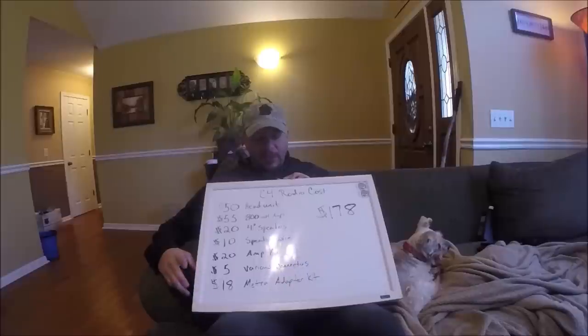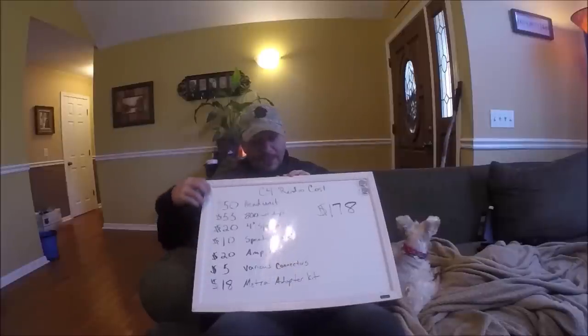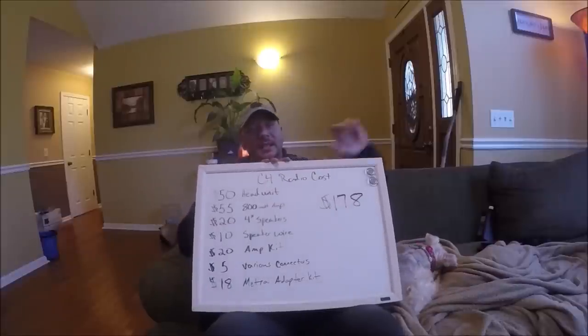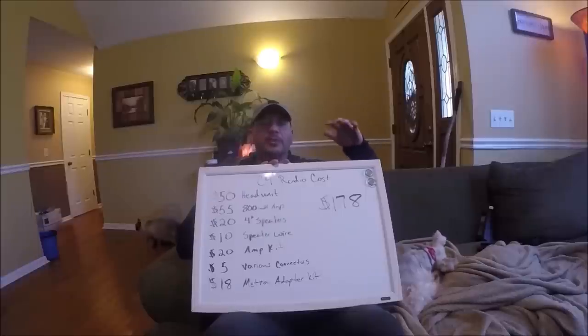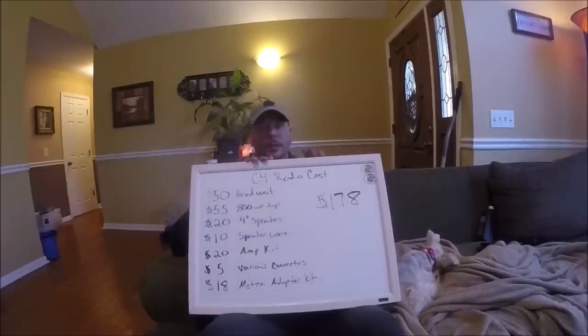I needed a Metra brand adapter kit for the head unit. So I spent a total of $178. One thing I haven't addressed yet is the antenna — you would need a Chevrolet adapter and a longer antenna lead, which would be about $20. I'm not going to buy those; instead I'm going to spend $20 on a hidden antenna. They're not quite as good as an external antenna, but for what I'll use it for, it'll be perfect. So I will wind up with exactly $200 in replacing my entire Bose stereo.